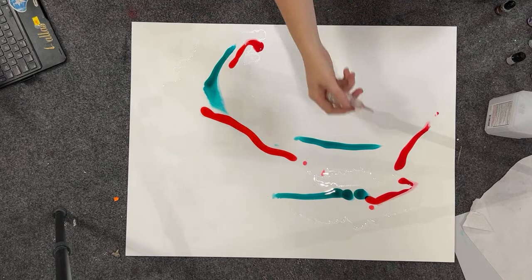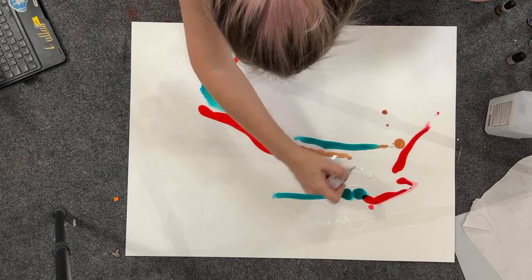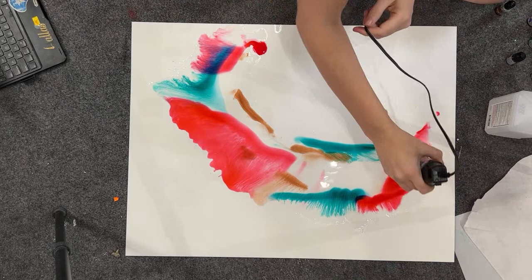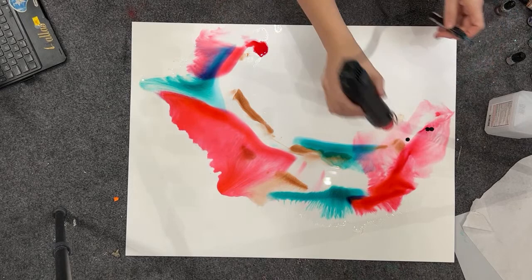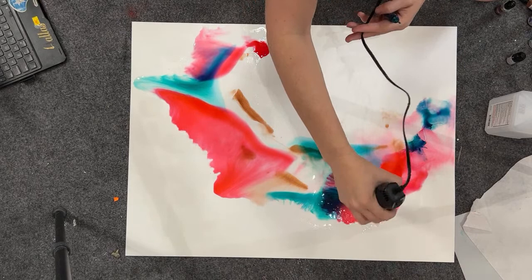Anytime you use a metallic, make sure you shake it because it really likes to separate. So why can't it just stay like that? Why does it have to keep moving? That color came up really easy, so that's a good thing. I don't want a lot of hard lines in this, so the heat I'm adding right now is mainly to move the colors around.